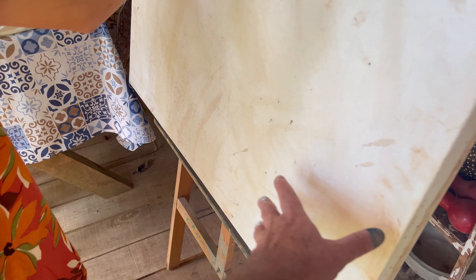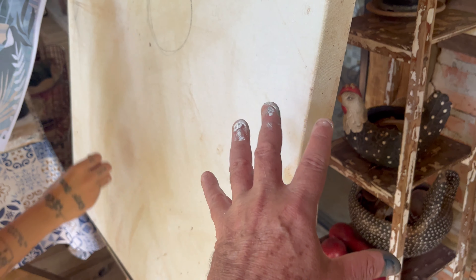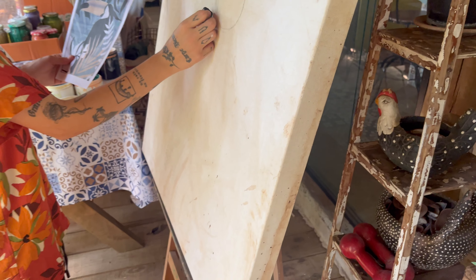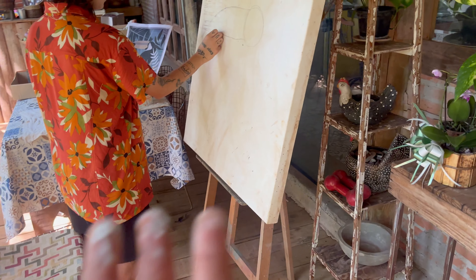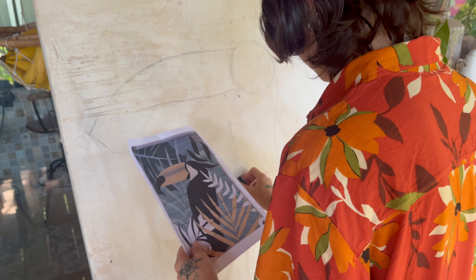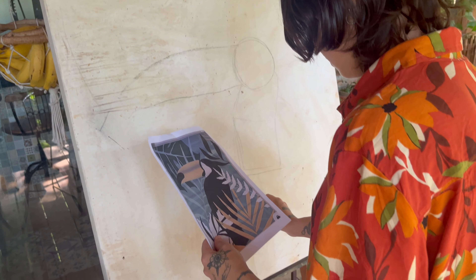E deixa eu te falar uma coisa, pessoal. Essa telinha aqui tá meio manchadinha, porque ela é uma tela usada que a gente já tinha, e a gente tá reaproveitando. Eu poderia ter passado uma base branca pra ela ficar mais bonitinha, mas não tem necessidade porque a gente vai pintar por cima. Então eu deixei ela livre pra arriscar, e depois eu falei pra ela que eu faço umas correções se for necessário.